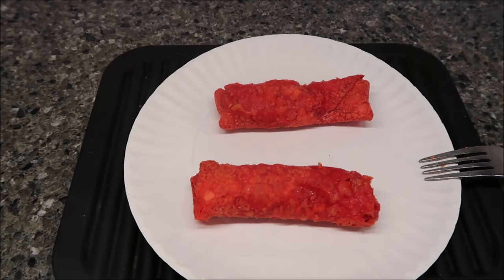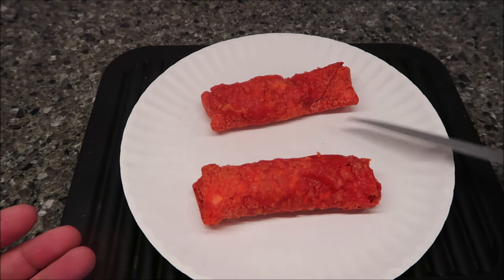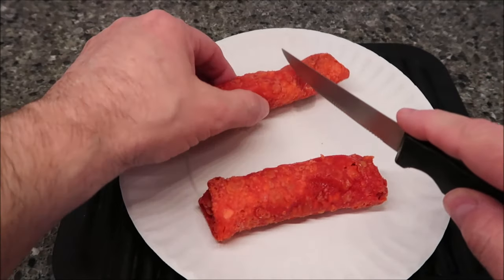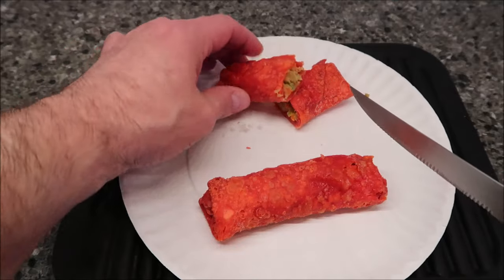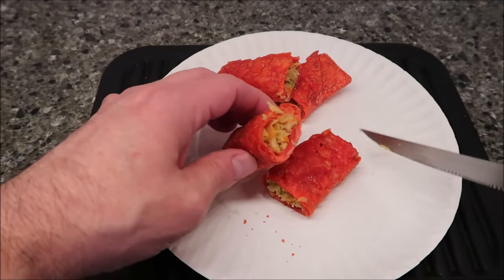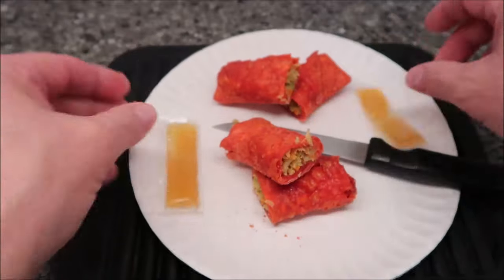Here they are out of the microwave. I don't need the fork to flip them — once you do that first minute they're kind of floppy, so use a fork underneath to avoid them falling apart. I switched to a clean plate because the microwaved plate got really wet and red. Cutting into one — it feels a little rubbery but not too bad. It held its shape really well. You can see a lot of cabbage in there; I don't see a lot of pork. The sauce packets are warmed up from the hot water.